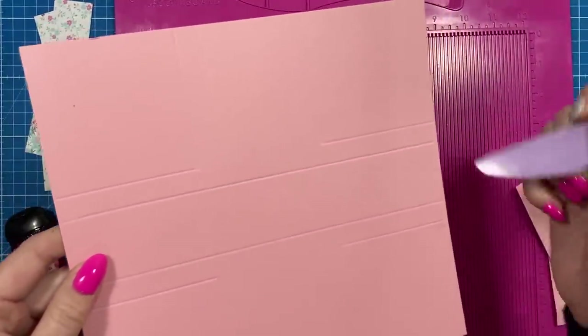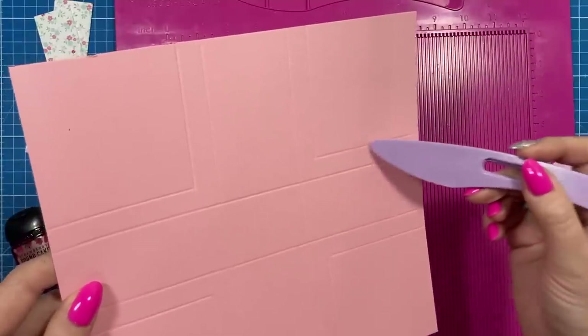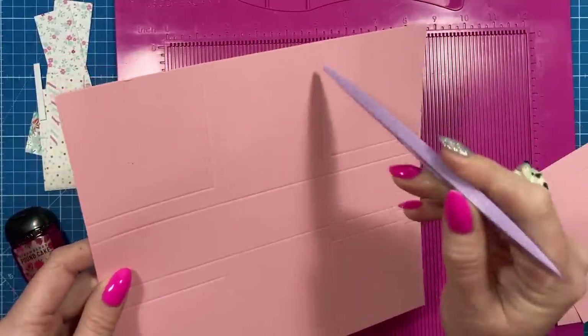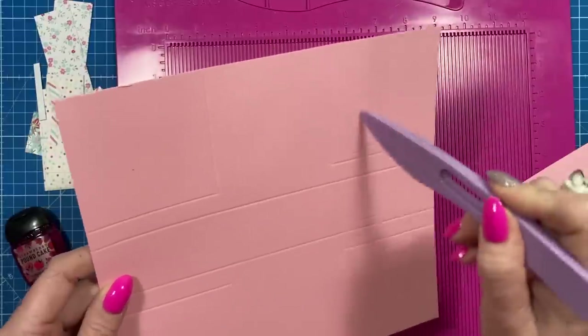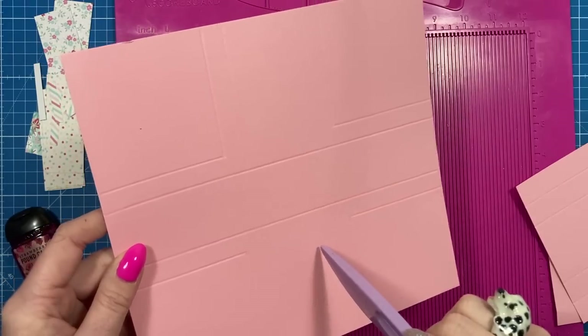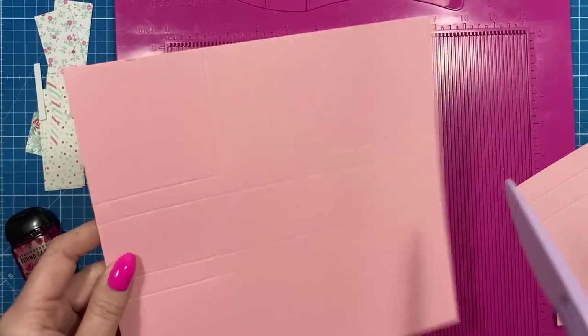If I just catch the light there, you can see you should create this score line in the corner. The reason I've done these is to take away all of this bulk — because of the size we've got, it's only little, you can't have all that folded in, it just wouldn't work. So we're going to cut a chunk of it away.